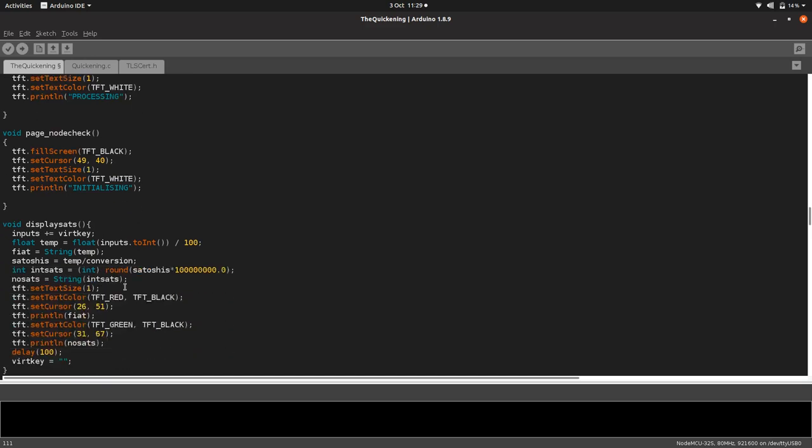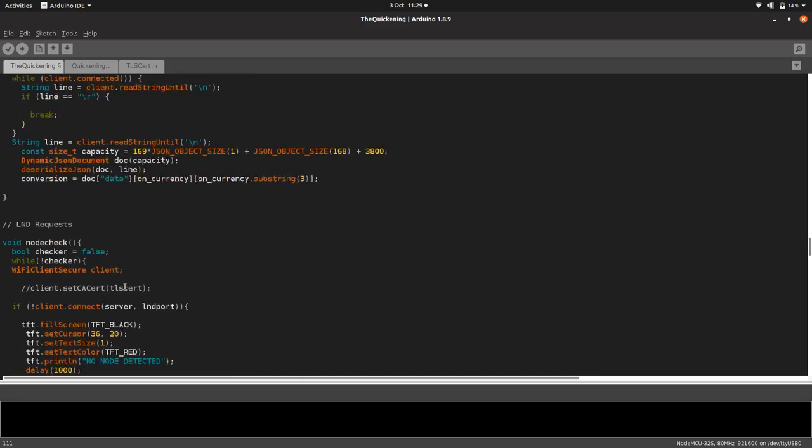If it can't connect to the node, it will say 'no node detected.' Then it runs the main loop. First it clears an input variable, then it runs the page input function.